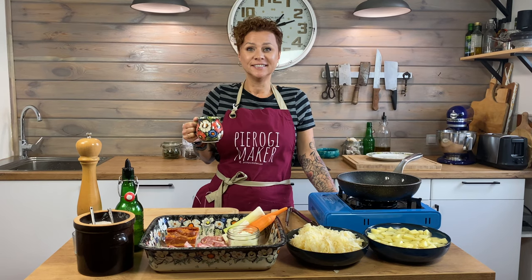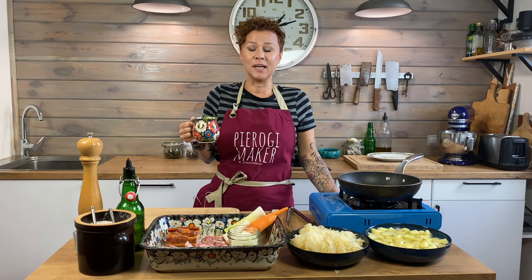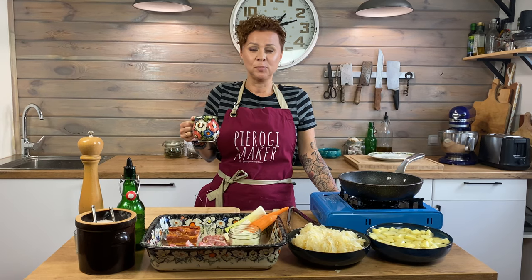Hi friends! Are you ready to get your culinary minds blown? Get ready. We're making some very super sour sauerkraut soup today. Bowler style.